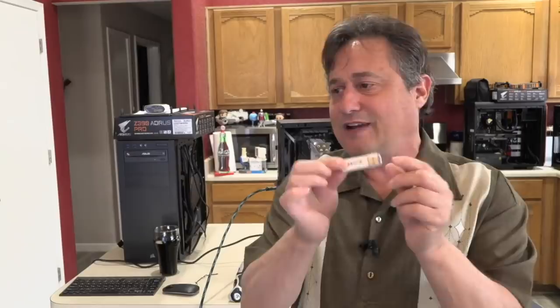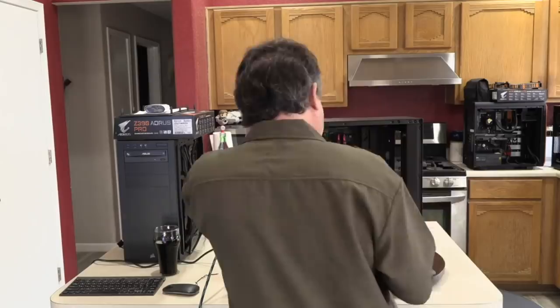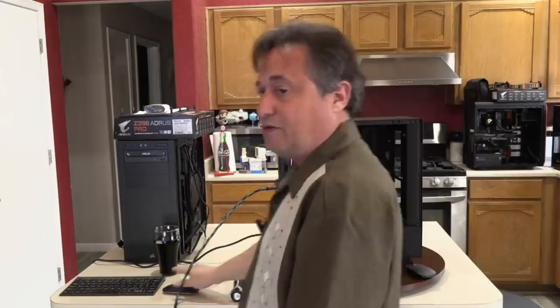I've got my Memtest86 flash drive, so I'll plug that in and turn the machine on. The power supply is on, and I need to find the power switch. Now I'll move to camera two to try to get to the boot menu — it's either F12 or F11.